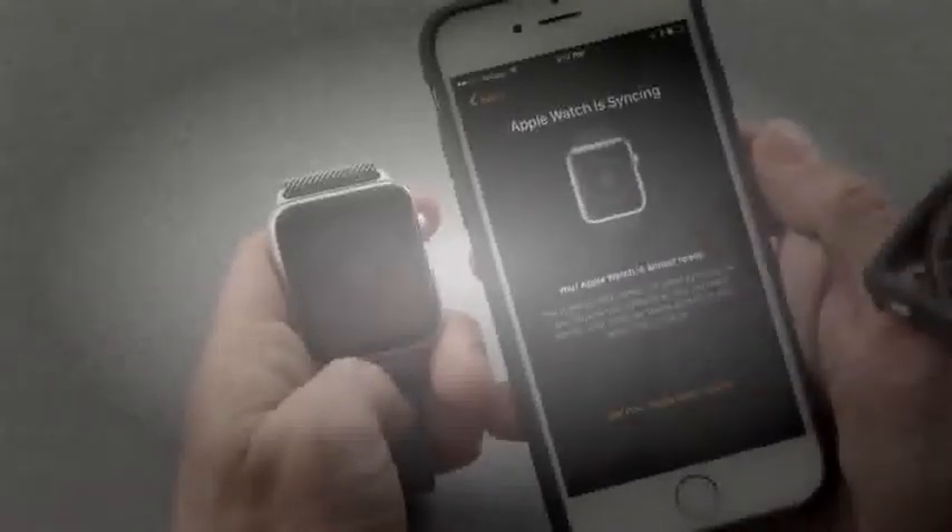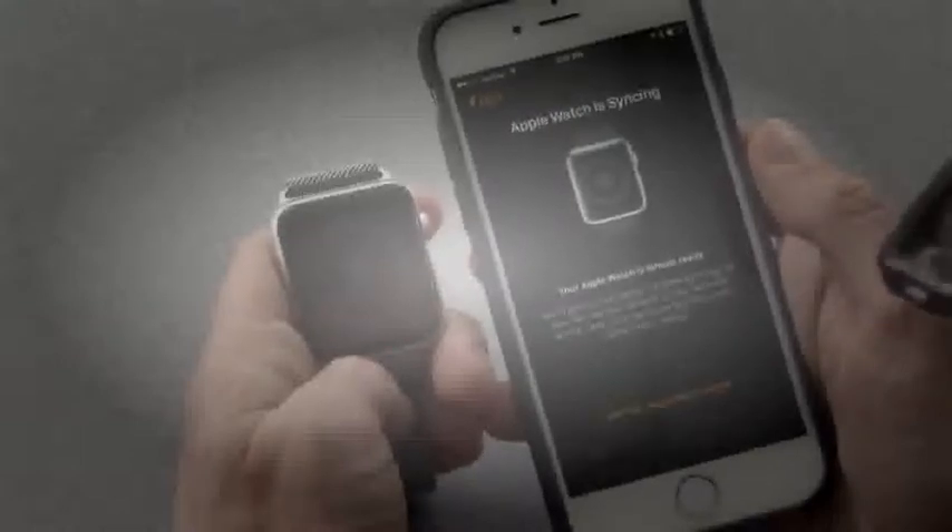We'll decide to choose the apps we install on the watch later using the Apple Watch app. Now it'll take quite a while to sync all of our contacts and data to the watch. And finally, the Apple Watch is ready — the Apple Watch pops up its watch face.